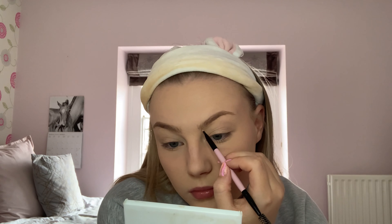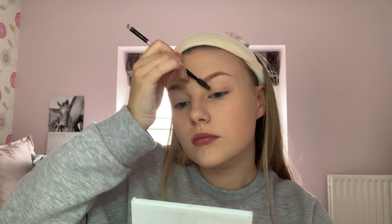Got to get the eyebrows perfect, don't we. She's intensely looking into that mirror. I feel like it looks more natural if you don't do your eyebrows because it's like too perfect — but I mean, I guess that's what she wants to do. We do not need to look at this eyebrow stuff this long, okay, we get the point.